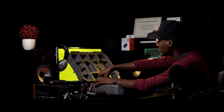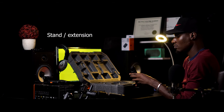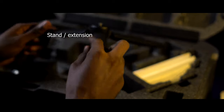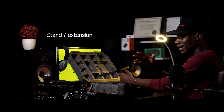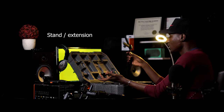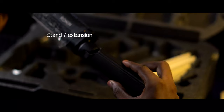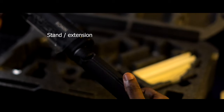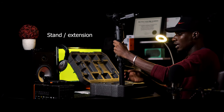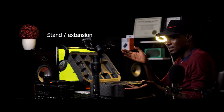Another fantastic thing I'm excited about is the built-in extension that also works as a stand. The other DJI Ronin M I worked with in the past had an external stand you had to locate when your arms got tired. But with this, you're just holding it and you can open it up right here. You just screw it in. It sounds like an extension, but when you're tired you just open the legs and it becomes a stand — that is the most intelligent thing I've seen in a long time.